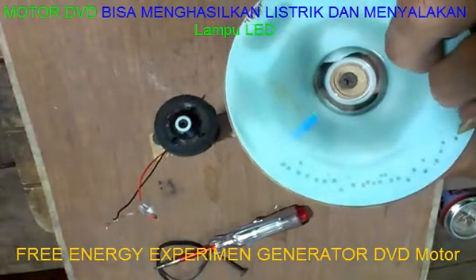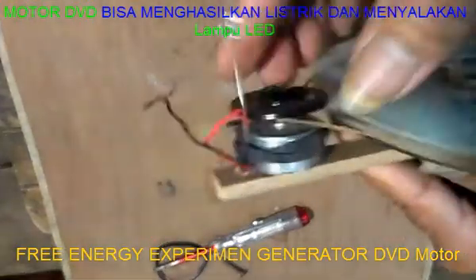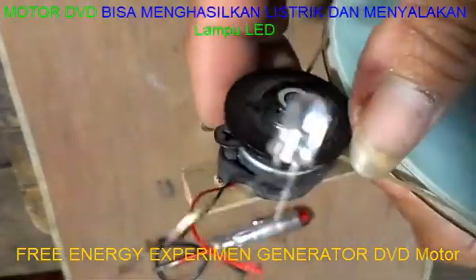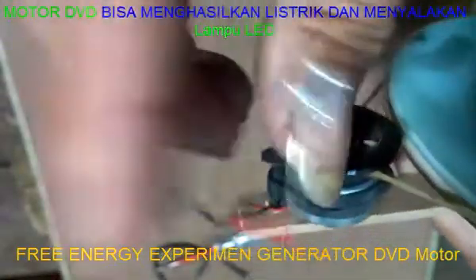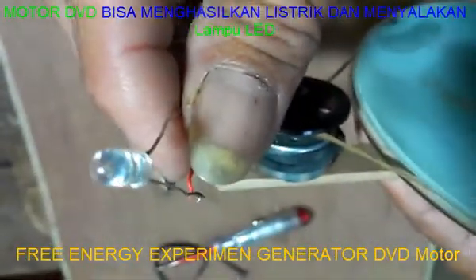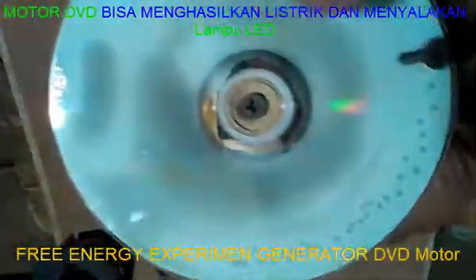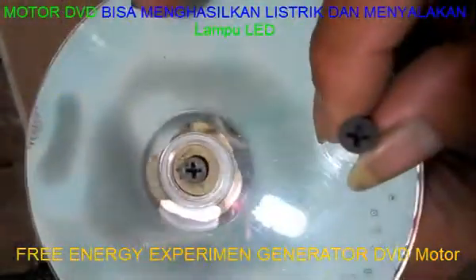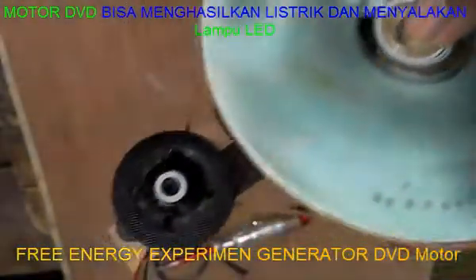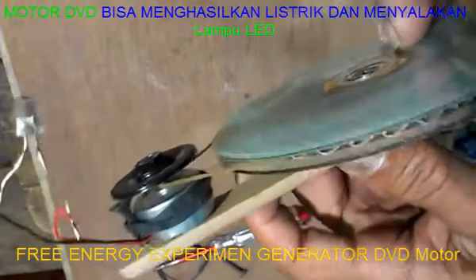Okay, let's go. This is an experiment — drum roll — it's a free energy experiment.